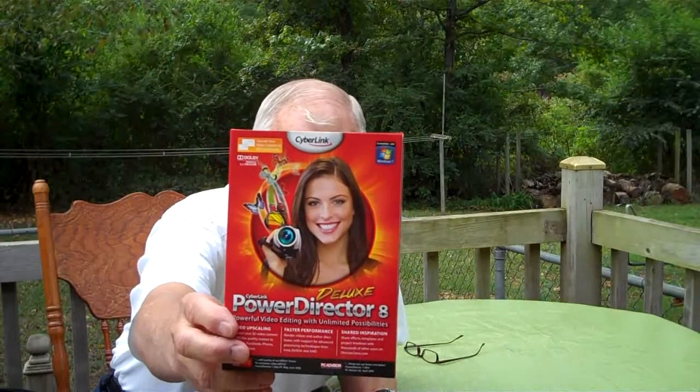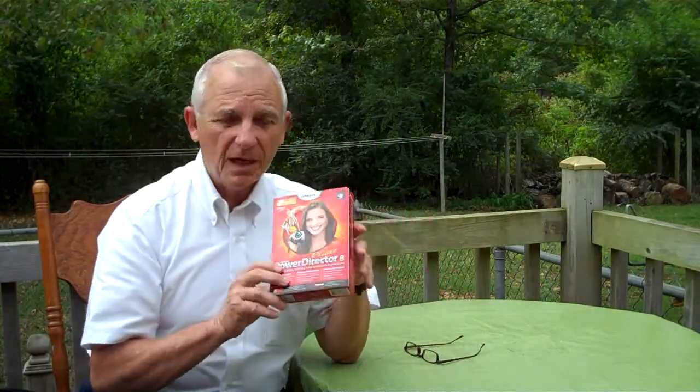PowerDirector 8. They claim you can do all sorts of things with it. The thing I liked about it was it will import MP4. Then I can edit my program — cut, splice, remove — and make little things appear on the screen. And it's fairly cheap; I think I paid about 50 or 56 dollars with the shipping. The price was right, and it does everything I wanted it to do. I went out on YouTube, looked it up, took their advice. They said it was cool. I believed them. I bought it. It works great.